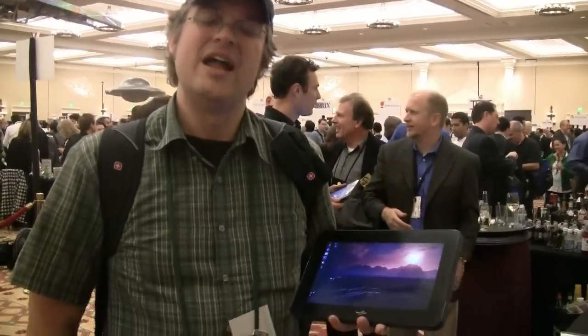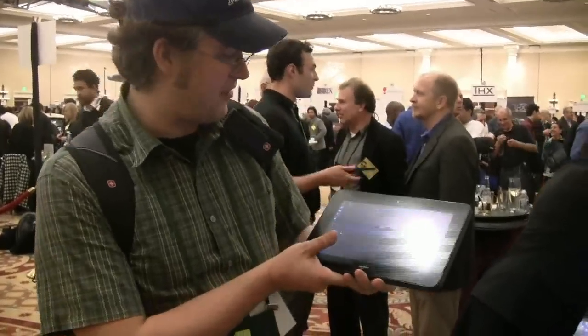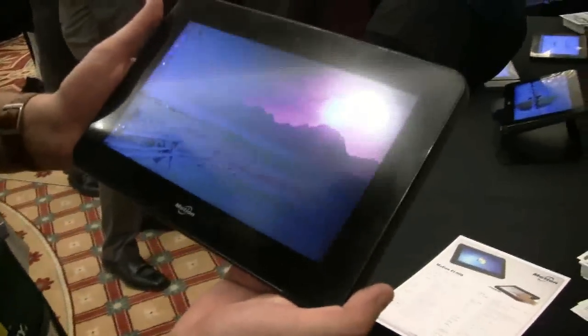Hey guys, Sascha from NetbookNews.com, still at the Pepcom 2011 CES in Las Vegas. We're over here at the MotionBook booth taking a look at the very first Oak Trail platform tablet — this is the Motion CL900.